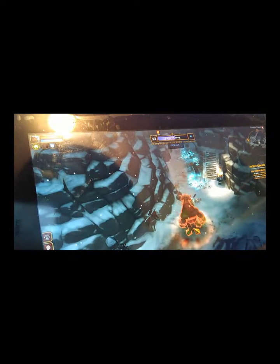I hate when they do that. Thank you, old mana potion. And the boss is dead.